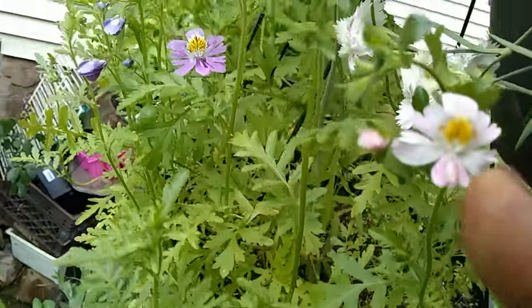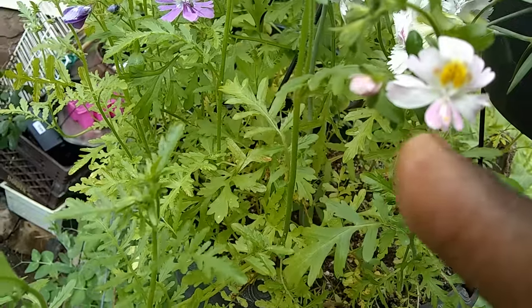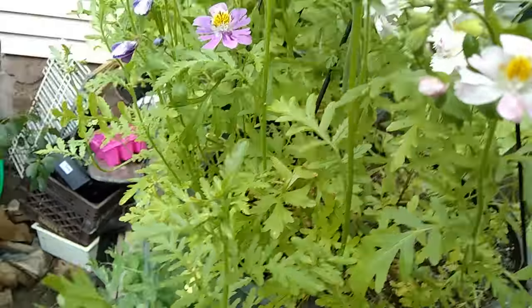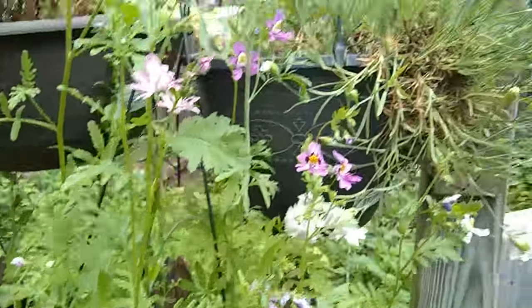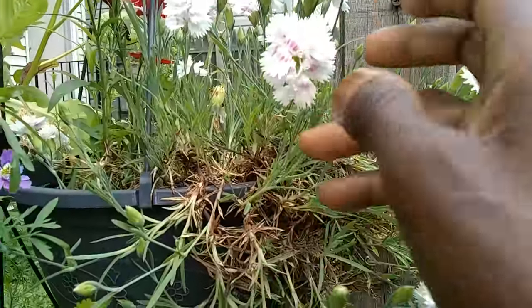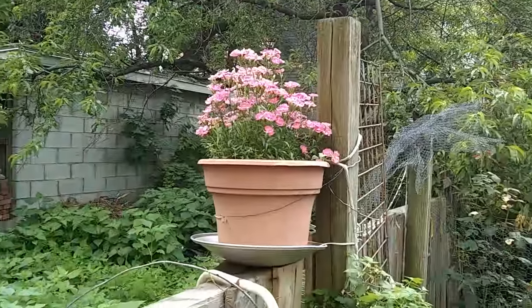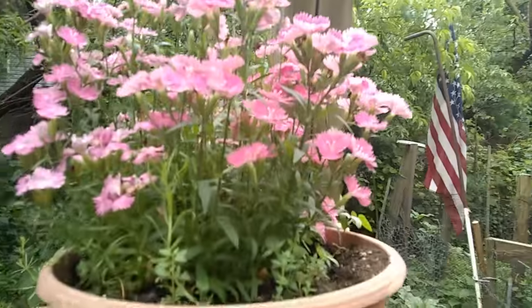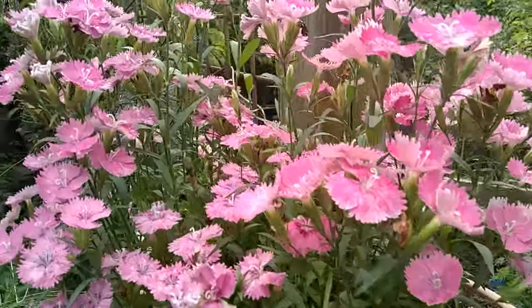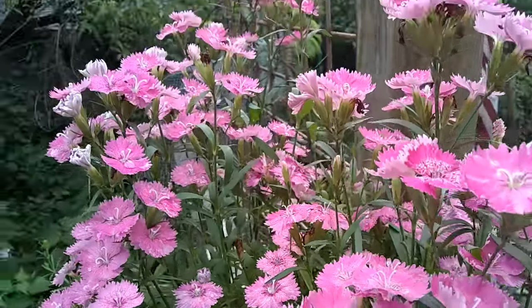They have kind of six petals, and one petal kind of hangs down at the bottom — they're so cute. And of course there's my dianthus here. These are so fragrant. I look out the window and it's like instant sheer joy. So gorgeous, that color is amazing.